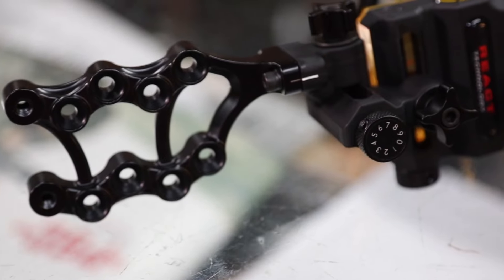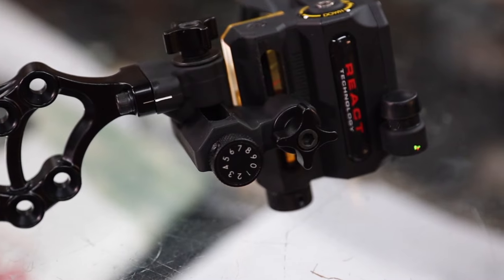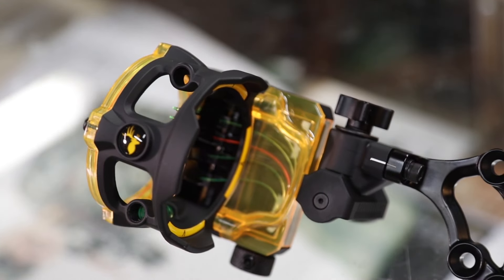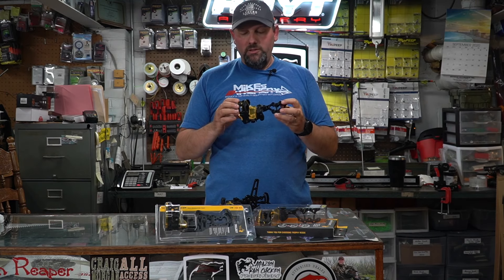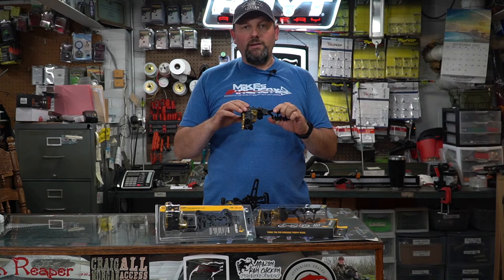A couple of things that they have done with this site — it is a brand new sight from Trophy Ridge. It's going to have an aluminum mounting bracket and it comes fully equipped with a React Technology front end in a five-pin sight. It is a full polymer front end, so that's going to lighten up the weight. The overall weight on this sight is 10 ounces, so it's a fairly lightweight sight, especially to have all that React Technology in the front.